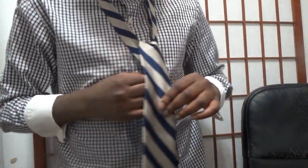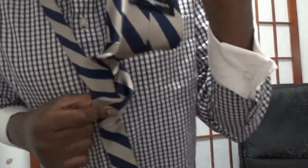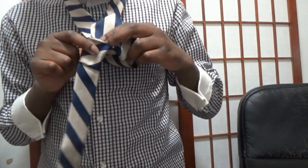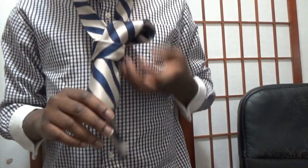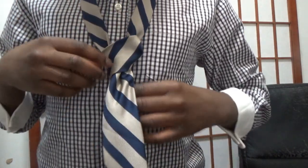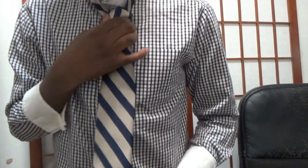Then you should have something like this. If you made it this far into the video, make sure to like and subscribe — it would really help me out. So we're near the final step. After you have something like this, you should see a V knot forming right here in my index finger. You're going to tuck the fat end through that knot. Go in slowly so you don't mess up your knot. Then you should have this. After you have something like this, like a V, you're going to pull it up. Make sure it's not too tight.